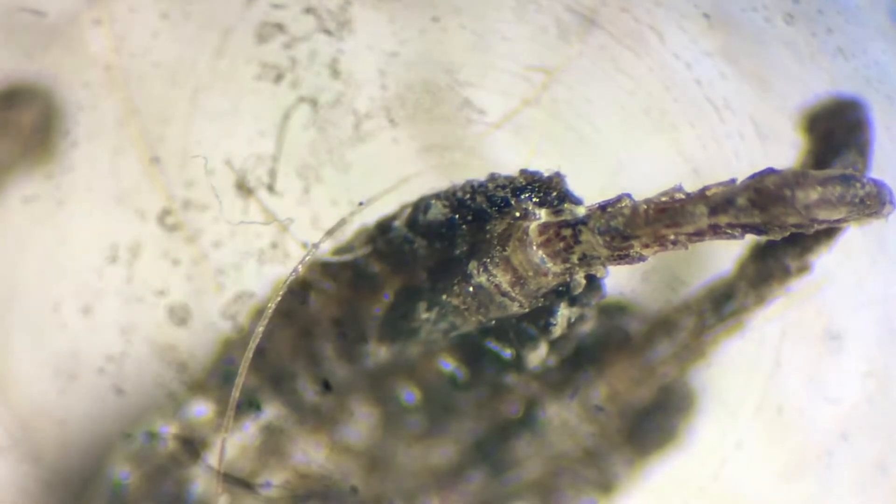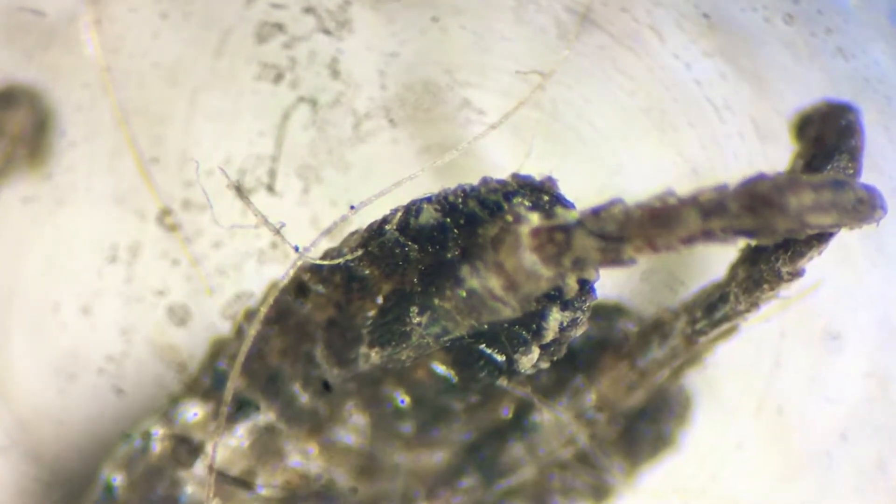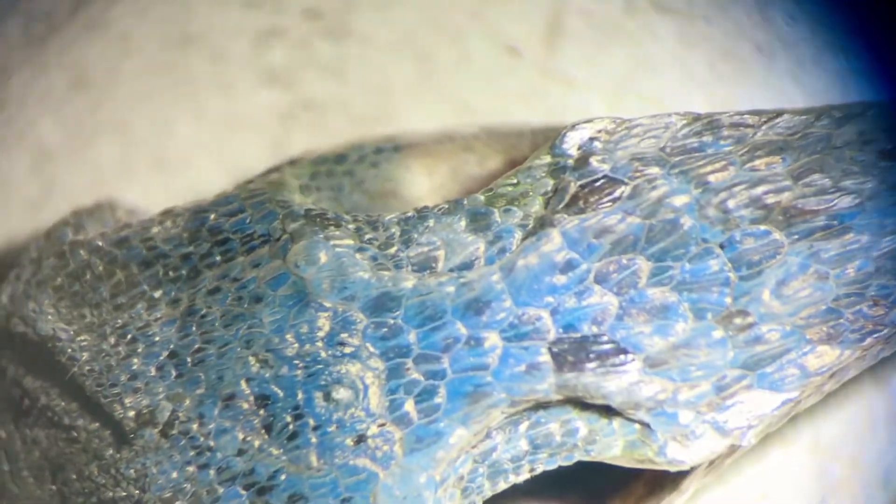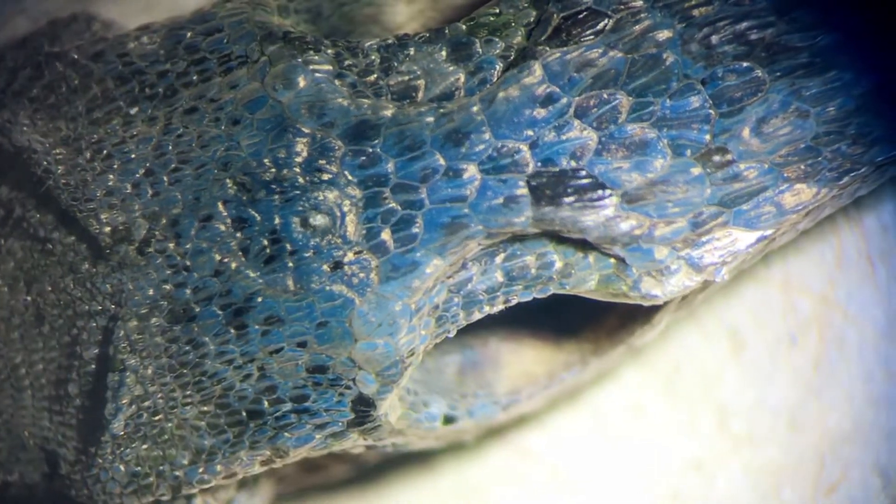Well, I feel bad that the lizard died, but I'm glad for the chance to look at it. Yeah, that's cool — look, you can see his nostrils! His nostrils, boy.